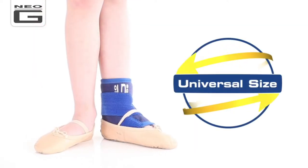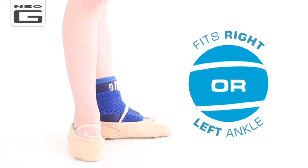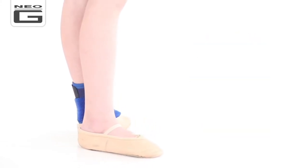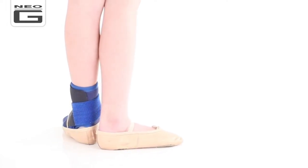Universal in size up to approximately age 12 and adjustable for best fit, this support fits both left and right ankles. The adjustable Figure of 8 Strap helps provide added support and compression for weak and injured ankles during sporting and recreational activities.